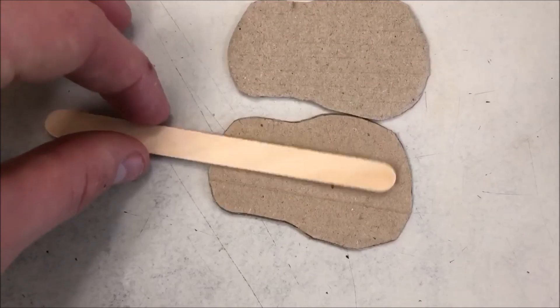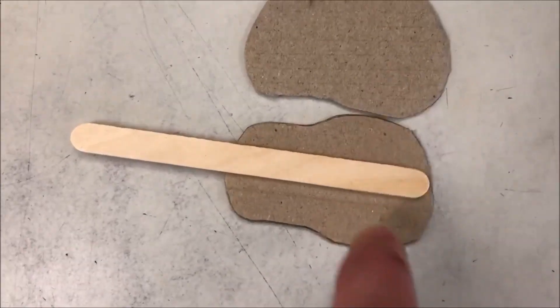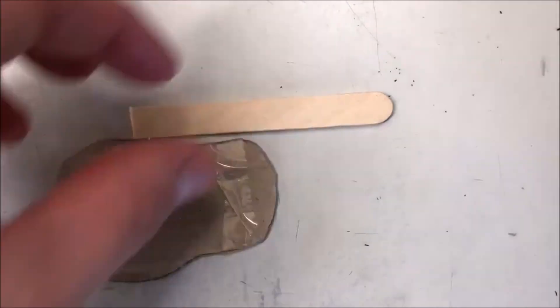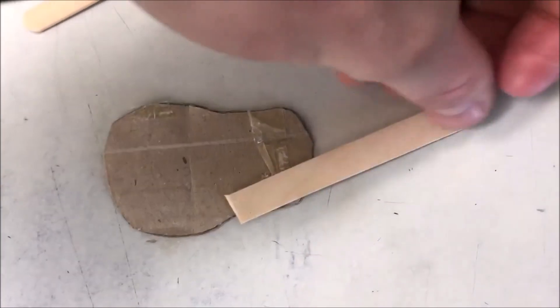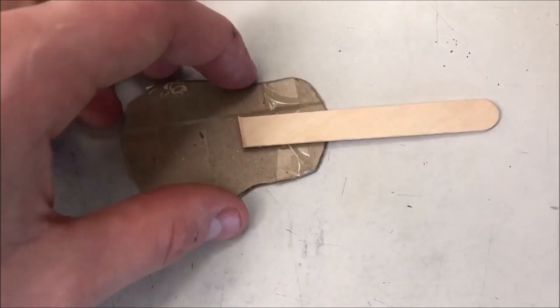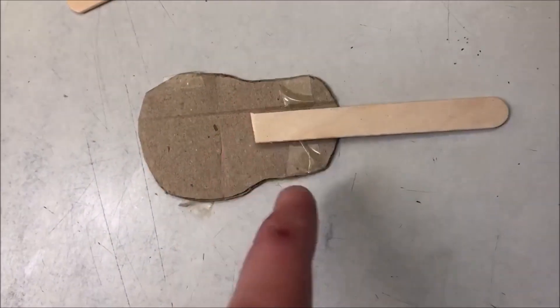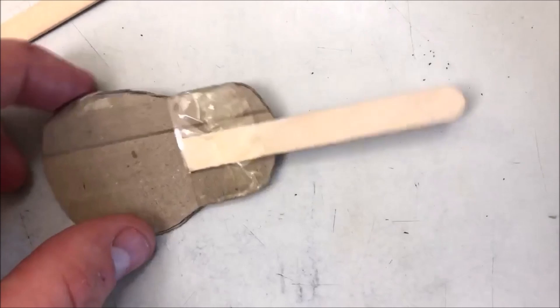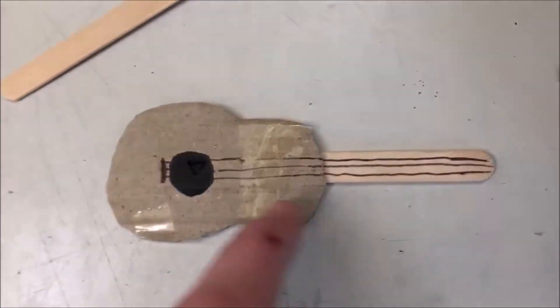Then with the stick, you're going to make sure you cut it down a little bit, just a little, and then with that stick put it with tape onto the cardboard. Make sure there's plenty of room at the base of the guitar, so just stick the top part onto your cardboard.